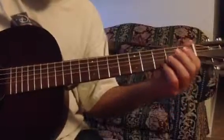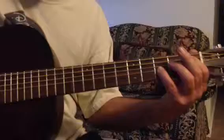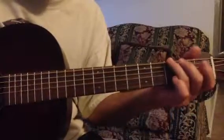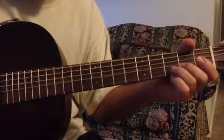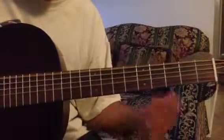So you see, this note is added. And in the two octaves there, otherwise it's a pentatonic minor. There's the minor pentatonic, here's the blues.